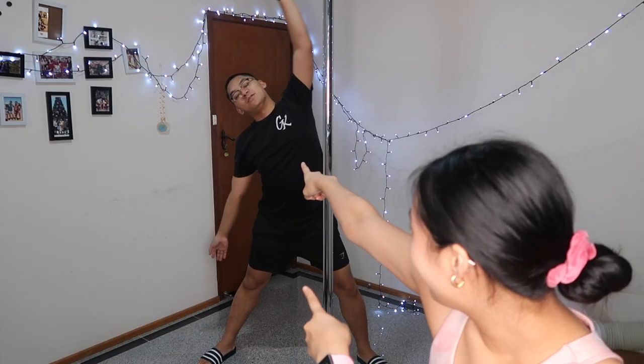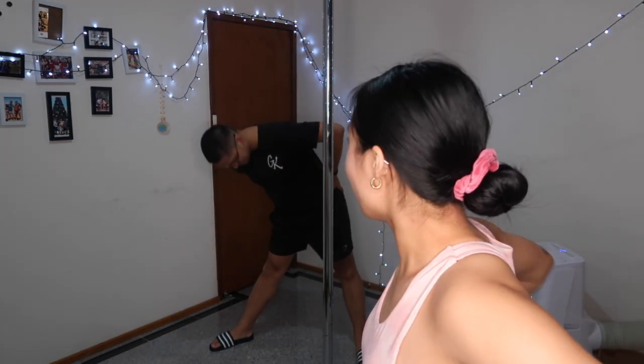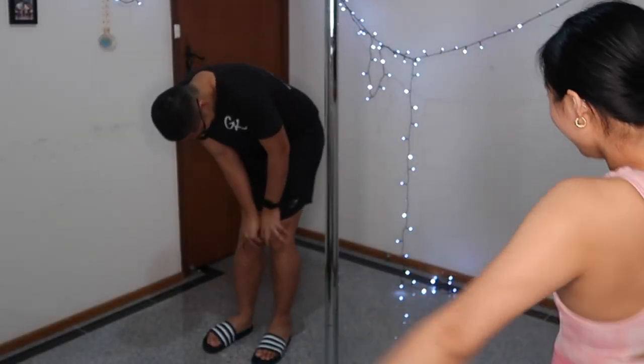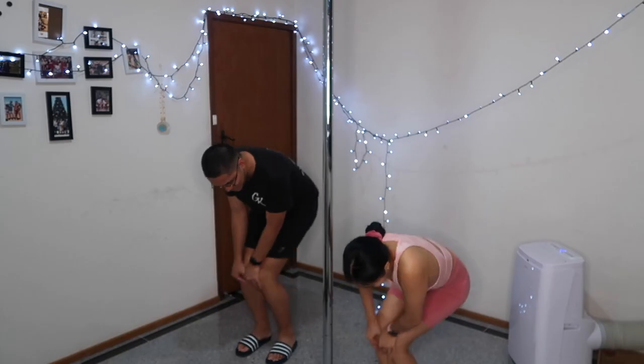Are you ready? So the most important thing to do before we start is to stretch. For me when I get ready for pole I usually do a lot of upper body ones. I'll stretch out my arms just because it uses a lot of upper body strength and you don't want to be fooling anything, especially when you're old like me.